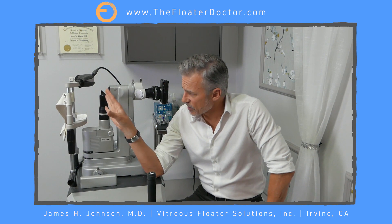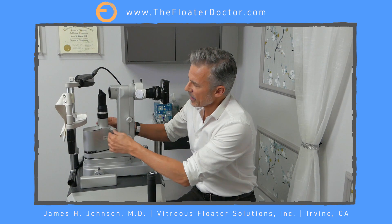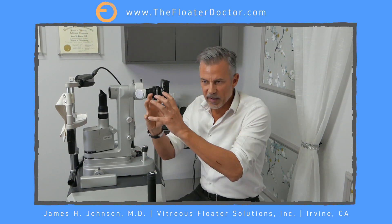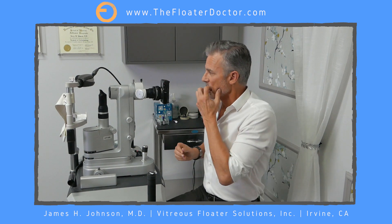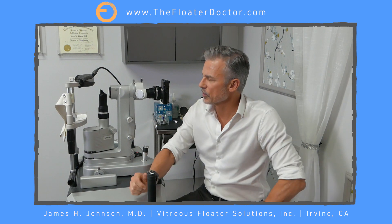Essentially, the patient has their head kind of strapped in there, comfortably in place. This is my light source — this is the light tower — and I have to swing it from one side or the other to illuminate the back of the eye because I've got to see what I'm doing. And then I have my eyepieces up here where I'm doing what I'm doing.